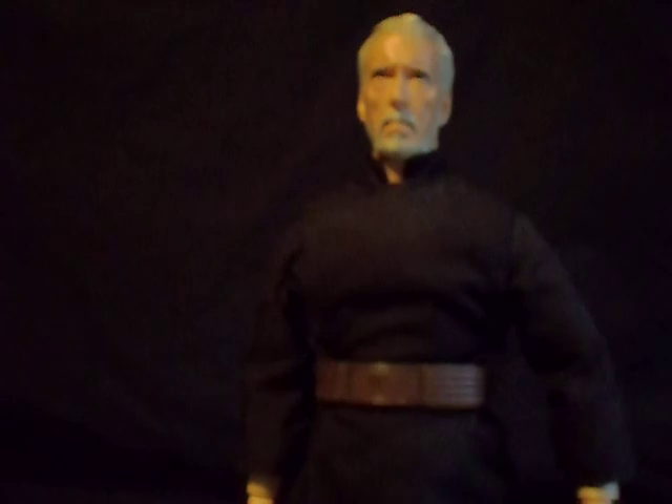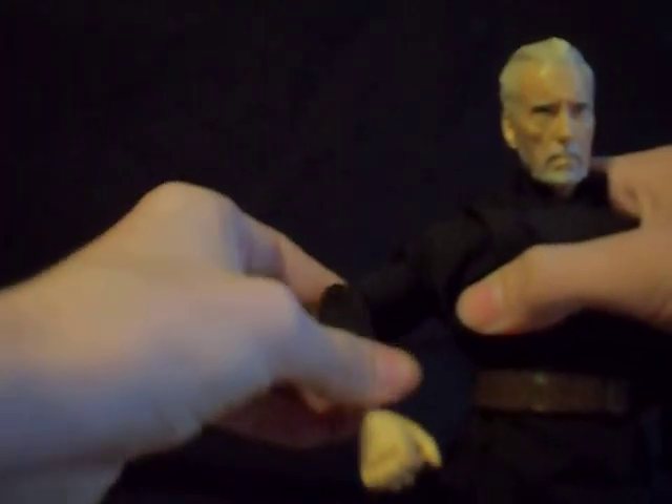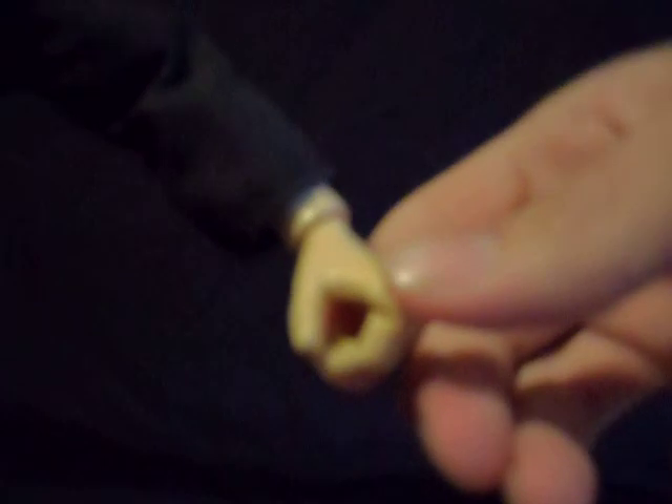Now I'm going to go to his articulation — I'm going to show you his accessories too. His head turns 360 degrees, goes up and down, and side to side. There's no chest articulation but there's waist. His arms go up and down and side to side. The elbows bend 360 degrees — up and down, turn it side to side. His hand goes up and down and side to side. And this also has poseable fingers — we like that a lot. Same thing on the other hand — poseable fingers.